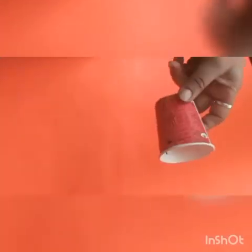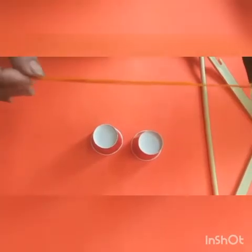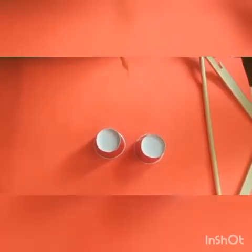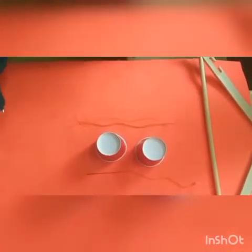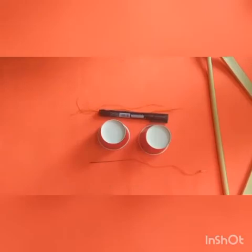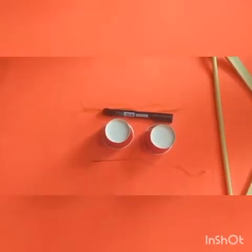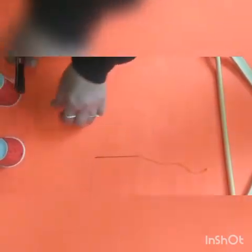You will also need a hanger, eight strings of thread cut into equal length, a needle, a marker, and scissors. So let's start!